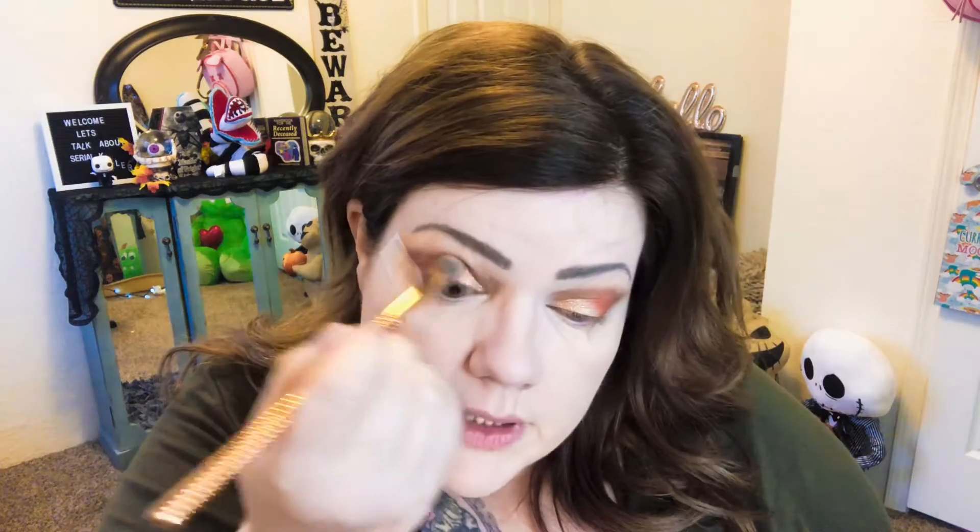I think that looks pretty good, and then I'm gonna take the shimmer and put it on the inside — a regular look that anybody could do, real pretty for fall and Thanksgiving. I can't believe it's almost the end of the year. I can't wait until 2021. I'm gonna do some blending so it doesn't look so harsh, and I won't blend too much into the shimmer shade so I don't blend it all away.